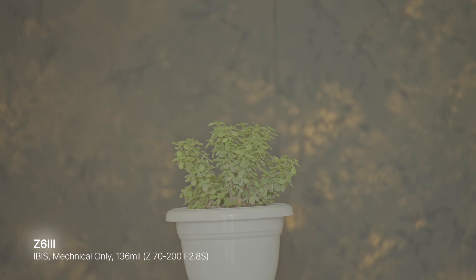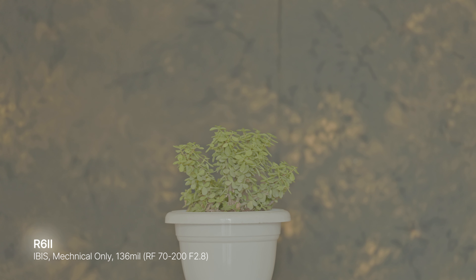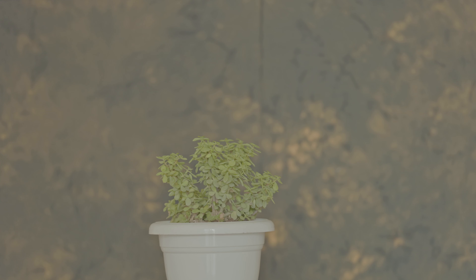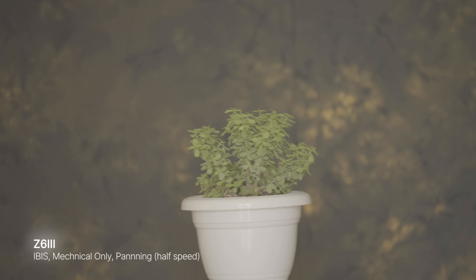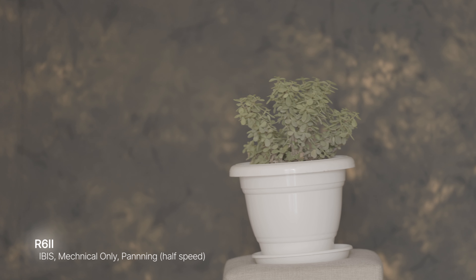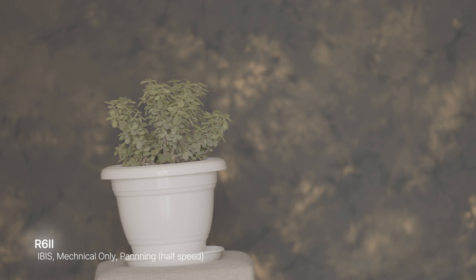Let's talk about IBIS. I think these two cameras are very close to each other in stabilization. Holding still with just mechanical IBIS in normal mode gives a nice stable result at 135mm. Playing the clips at 200% speed you can notice the Canon R6 II moves around a little bit more than the Z6III. Slowing them down to natural speed, both look nice and smooth. When panning with mechanical IBIS on both, you can see micro-steps in the movement.